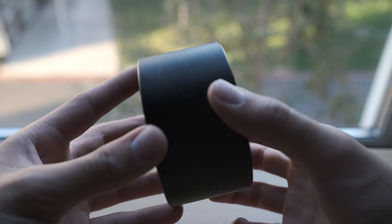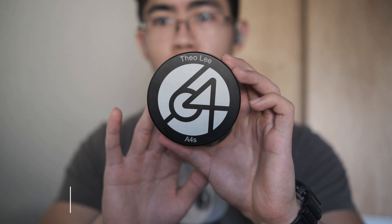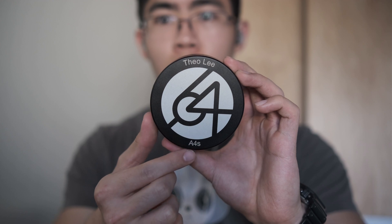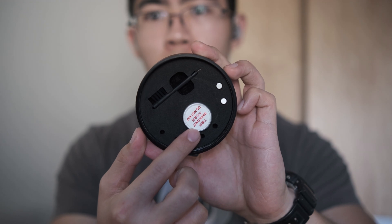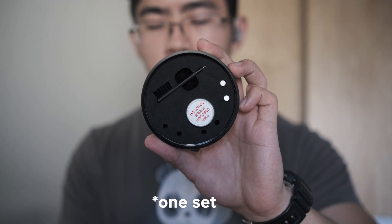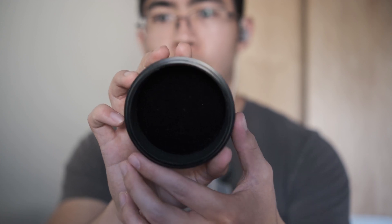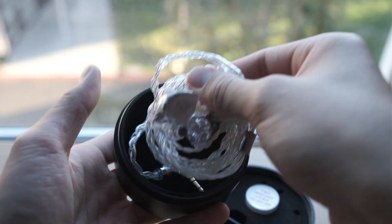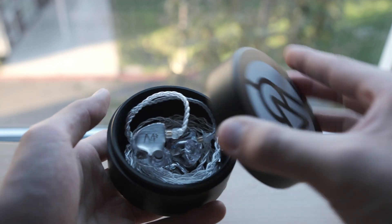Diving into what you get with the A4S, the included accessories are honestly pretty sparse. You have their aluminum hockey puck case, which is a major step up over the old plastic case. The best part is that it contains a clever foam insert in the lid with slots for accessories — you can store a cleaning tool, desiccant, and various Apex modules, of which one M20 Apex module is included. I don't think I've seen any other manufacturer design something like this. I'd maybe just suggest a rubber lining to make cleaning easier, especially since CIMs tend to build up earwax more easily.